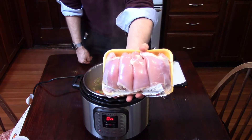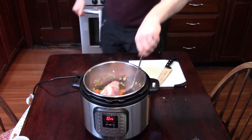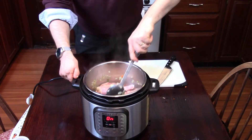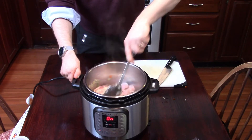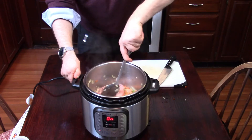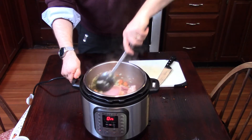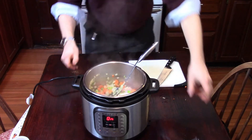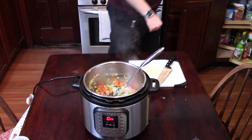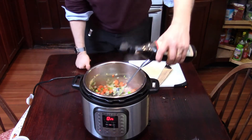Add your chicken thighs — this is about two pounds. Once you've added them to the pot, stir that up. Now, if you had plenty of time you'd probably want to brown the chicken thighs first, but remember this is meant to be a really quick version of chicken soup, so full speed ahead. Add a tablespoon each of Worcestershire sauce and soy sauce.